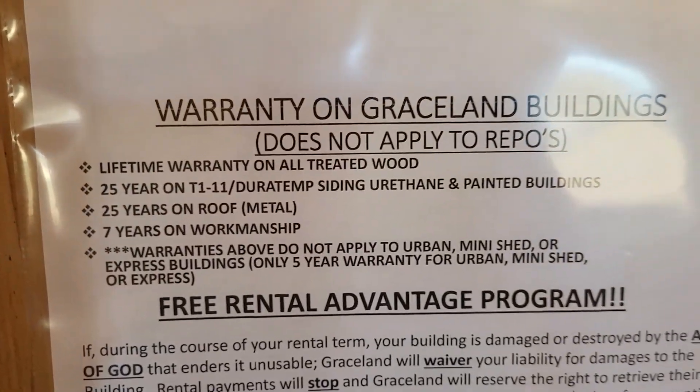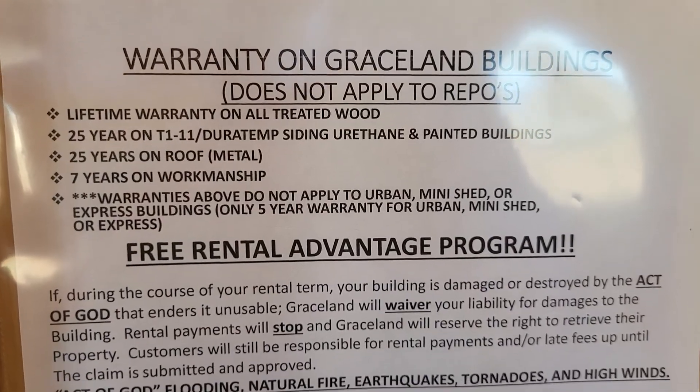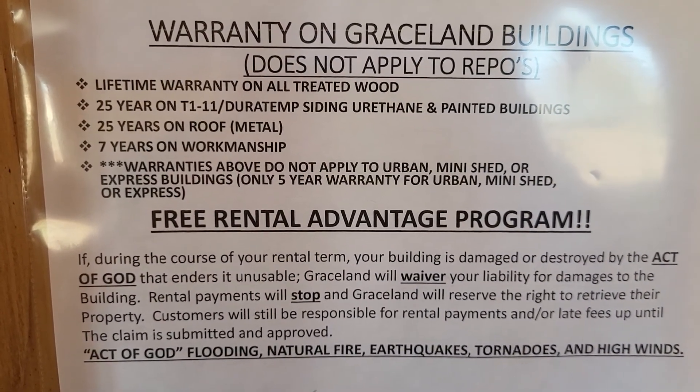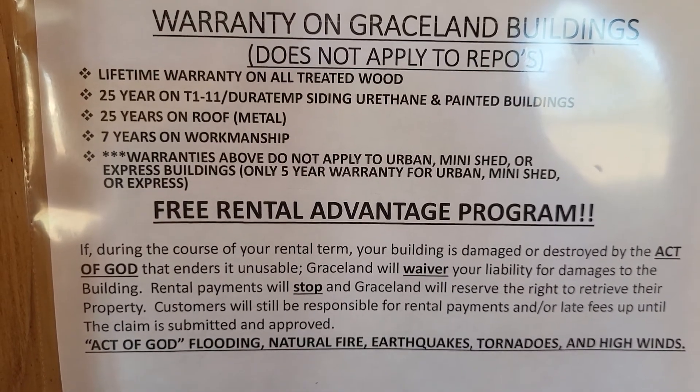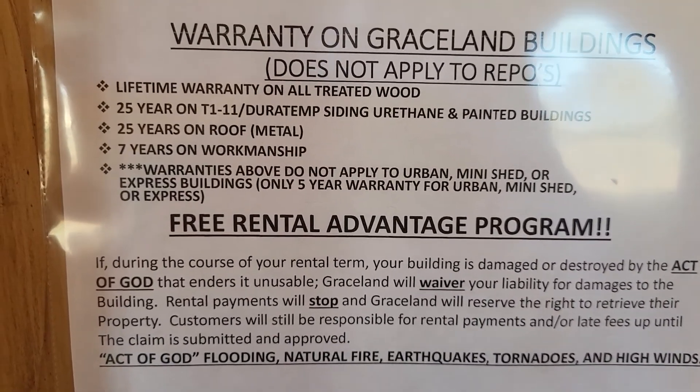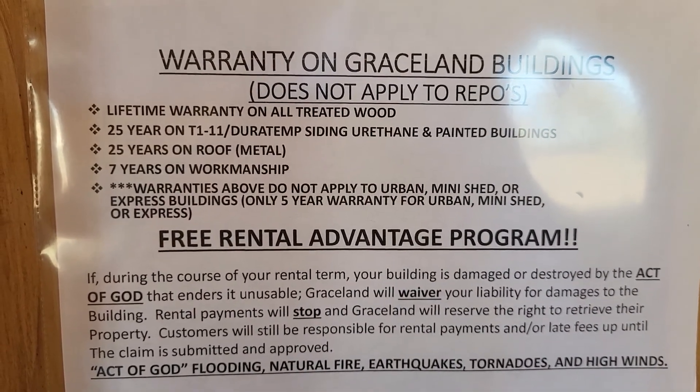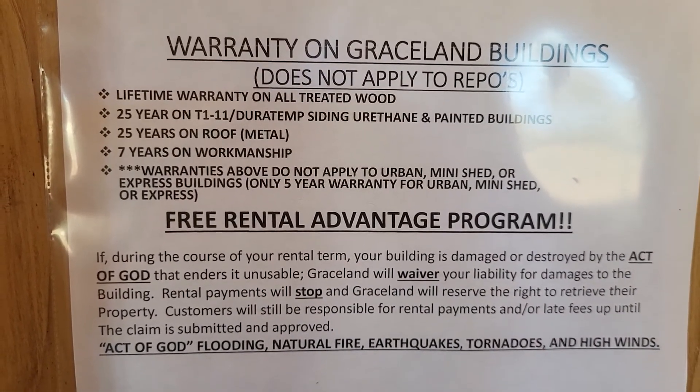I want you to see the warranty on all Grayson buildings. It does not apply to repos — if you end up buying one that somebody else already rented and it got repoed, it won't have the warranties on it. On the other hand, there is a little bit of savings because it is a repo. But repos don't happen very often.